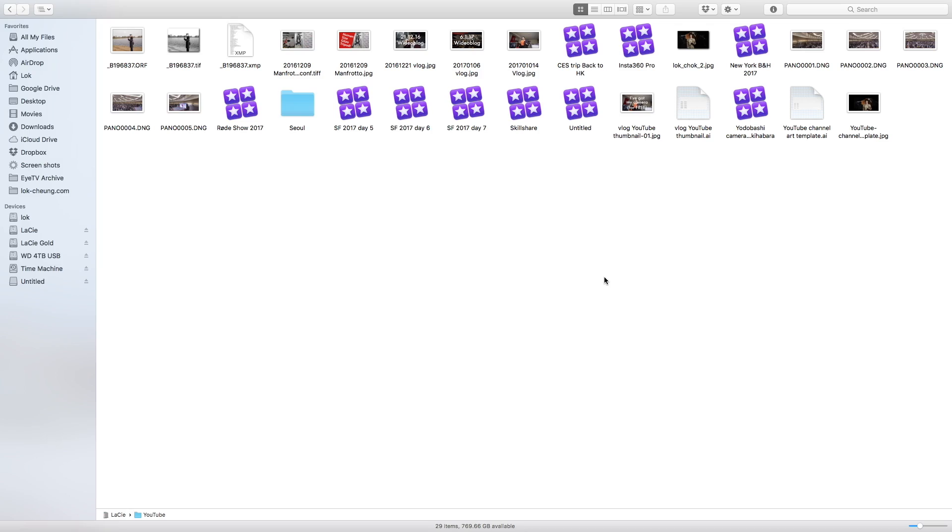Obviously a lot of people like to use their own file system. They would go to Finder or File Explorer, manually copy those files from their card to their own file system, and then import them into Final Cut Pro or Premiere.